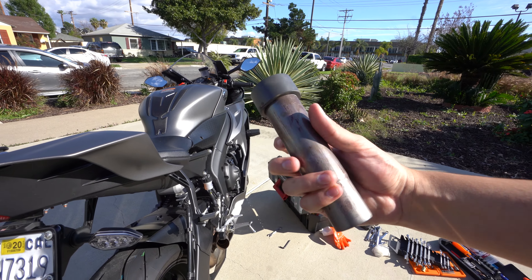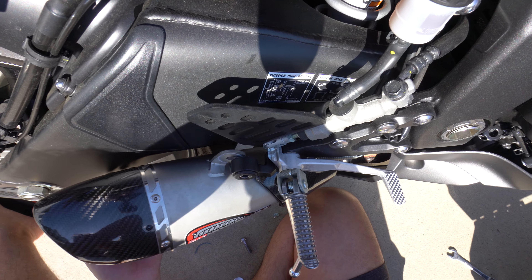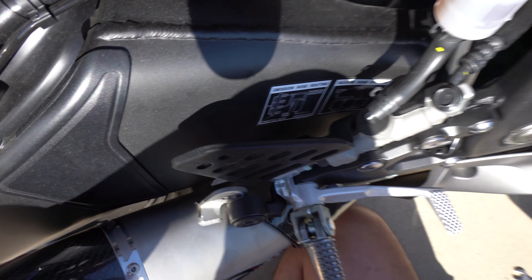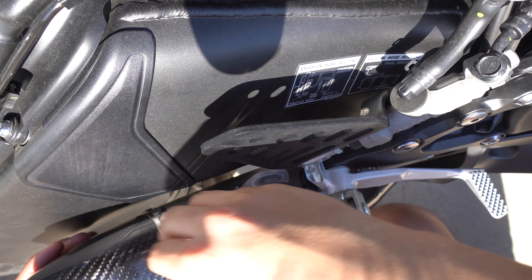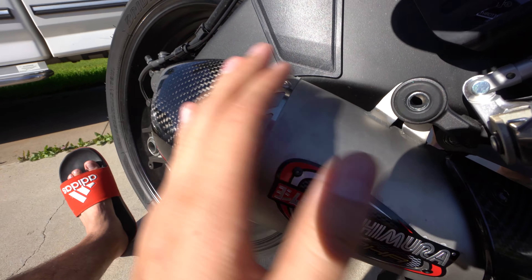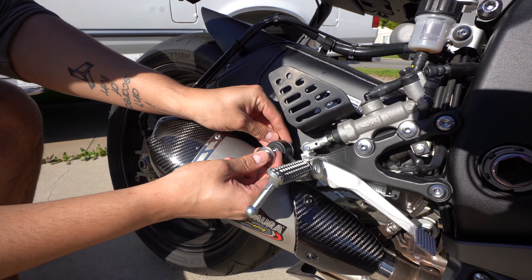So this is the DB killer. Now I'm gonna throw this thing back onto the bike and then we're gonna listen to how it sounds. I want to hit it but I don't want it damaged. There we go. I was trying to put it back on — it was a pain. But if you guys push it down and then to the right, down to the right, down to the right, it goes in a lot easier than just trying to push it straight in. Then the washer and the screw, throw this thing into the back.